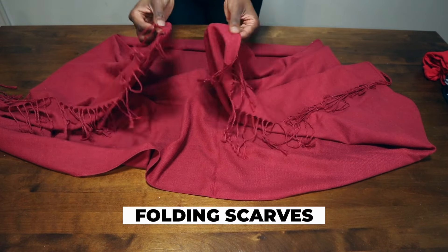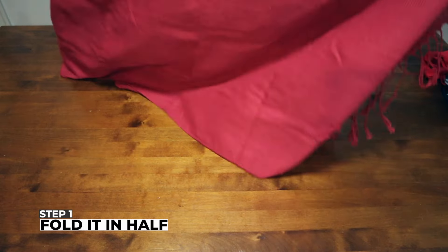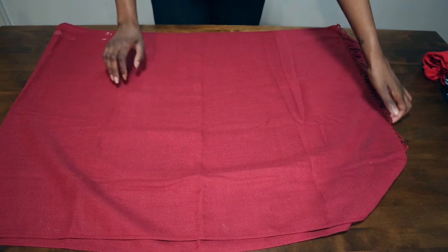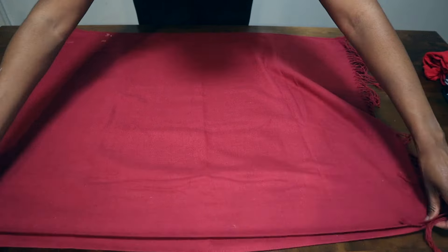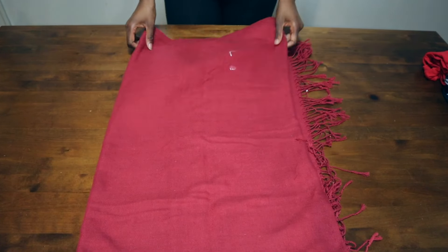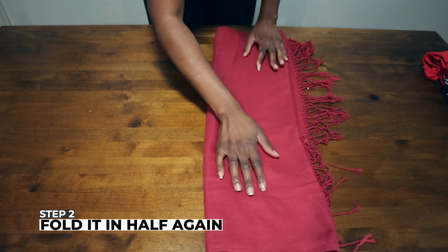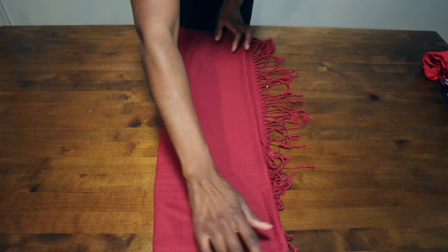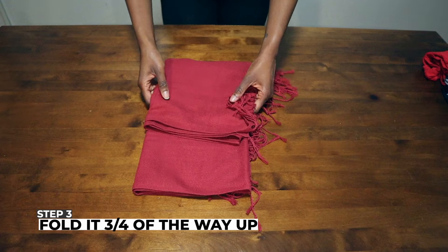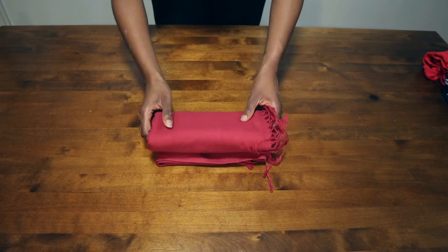Now I'm going to show you how to fold a scarf. This is a pretty long scarf, so go ahead and fold it in half. The goal when folding is to get something into a decent-sized rectangle. I'm going to fold this again because it's too wide, and then again — it's still too wide — so I'll fold it in half once more until I have the perfect rectangle. Then fold it about three-quarters of the way up and fold it in half twice, and now you have the perfect file fold.